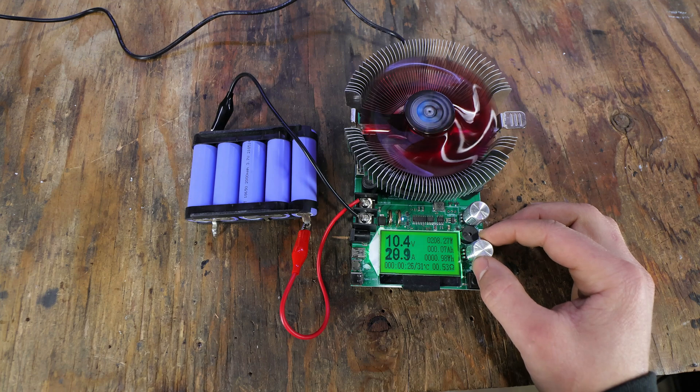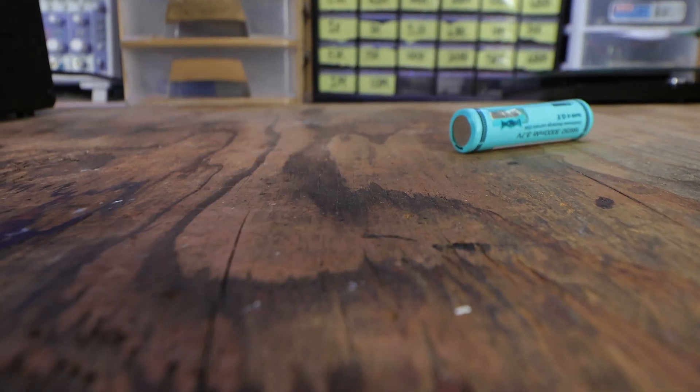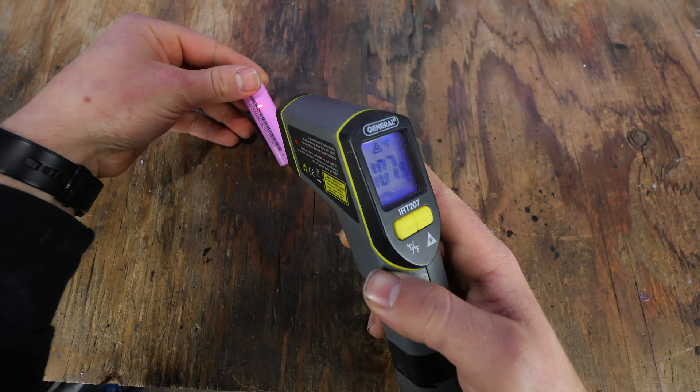This can happen if you pull more current than the battery is rated for, charge it way too fast, physically damage it, or obviously overheat it. Now the most common reason for lithium ion fires to occur is overcharging.